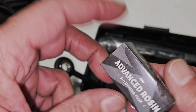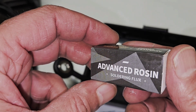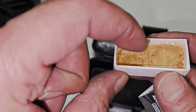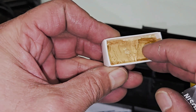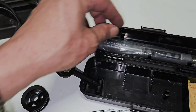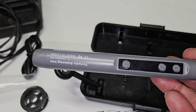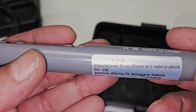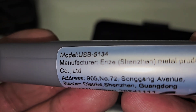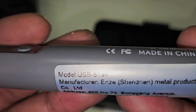It also comes with soldering flux. This soldering flux is very solid, like a rock. And then the soldering iron itself — model number USB 5134.